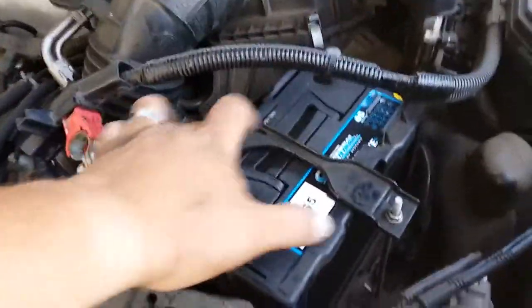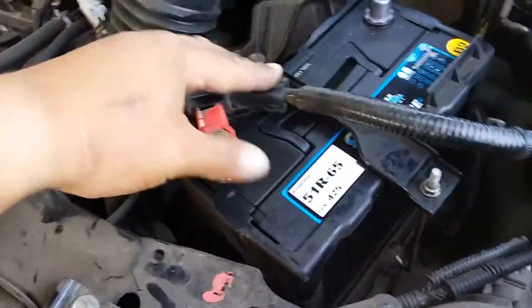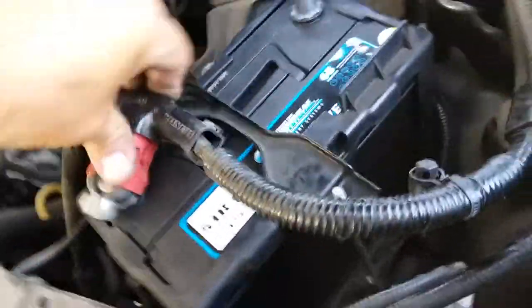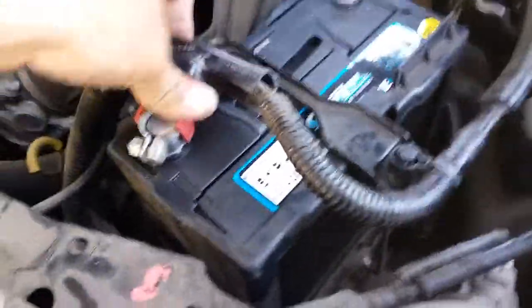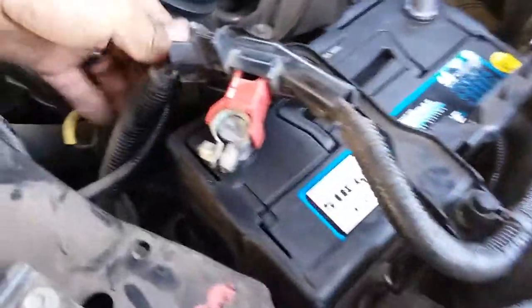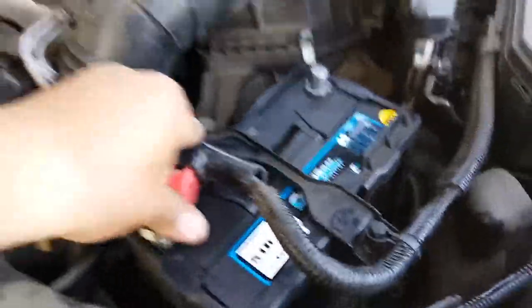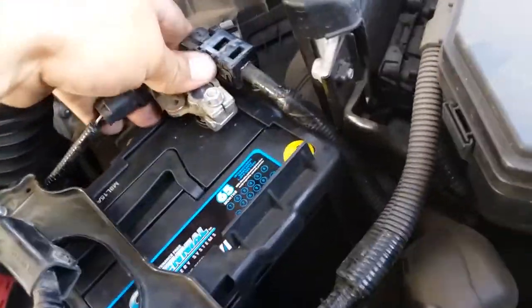Once you have your battery clamp connected and tied down, we're going to connect our positive terminal — just all the way down. Let's connect this first, and then we'll strap our terminal down. We need to move this battery clamp a little bit to the side to get more room. Then we're going to go ahead and connect the negative as well.